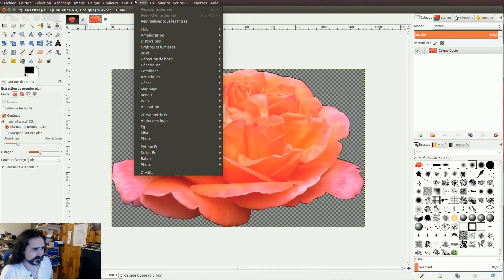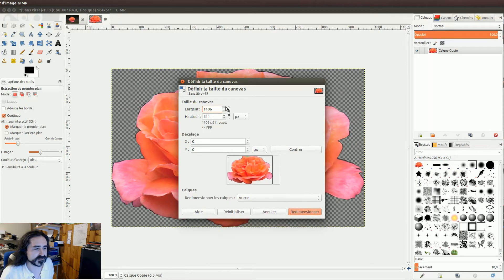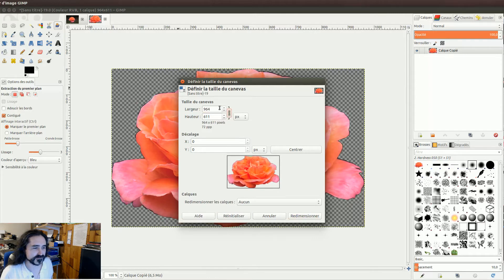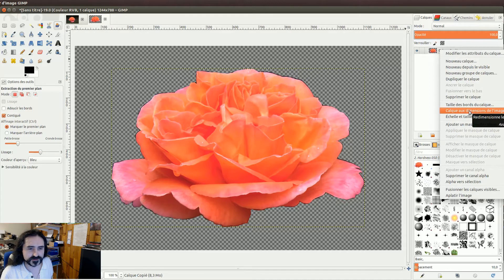Il va falloir agrandir. On va changer la taille du canevas. On va l'agrandir — attention, on n'est pas proportionnel, donc c'est problématique. On recommence, on verrouille bien pour agrandir proportionnellement. L'image va venir se centrer. On fait un clic droit sur le calque et on lui dit qu'on veut que le calque soit aux dimensions de l'image. Hop, on atteint les rebords de l'image.